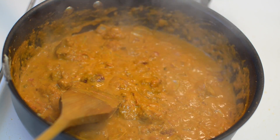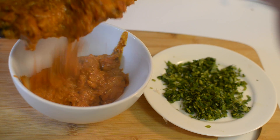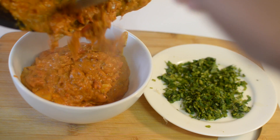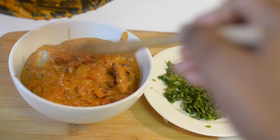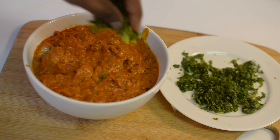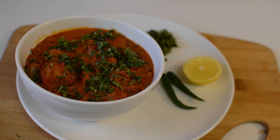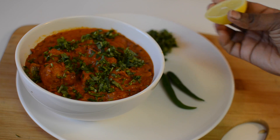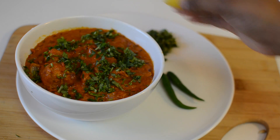Now transfer the chicken tikka masala to a bowl and garnish it with finely chopped coriander leaves. For additional flavor, squeeze some lemon and enjoy your chicken tikka masala.